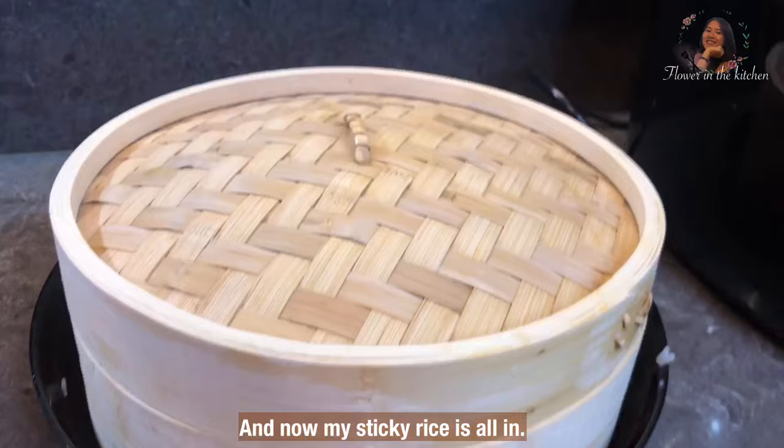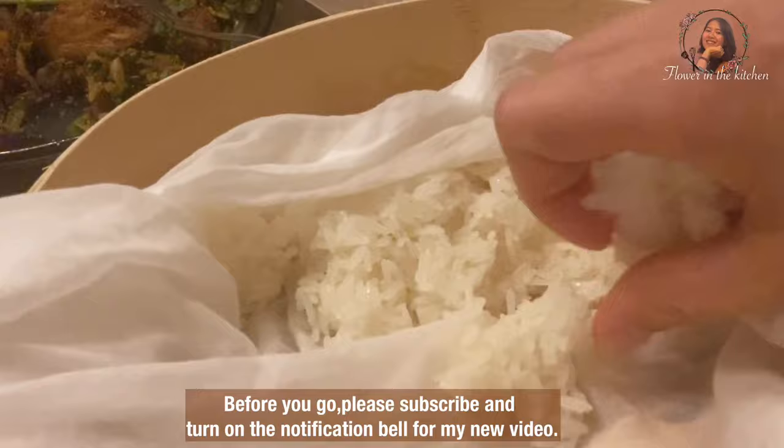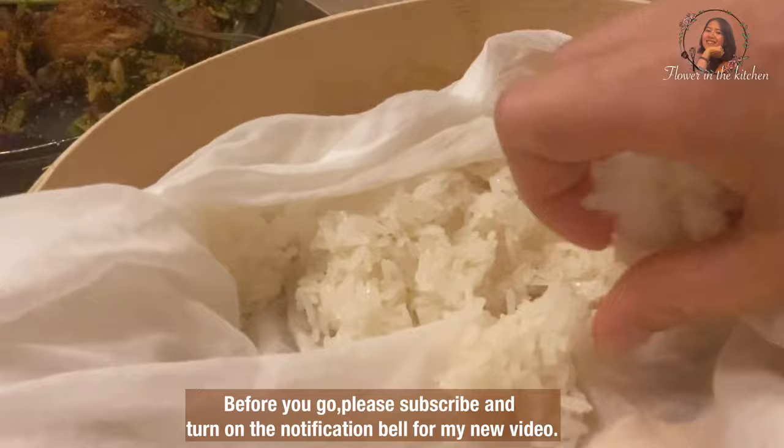And now my sticky rice is all in. Cover the top and it is ready to serve. Before you go, please subscribe and turn on the notification bell for my new videos. Thank you for watching — I hope you enjoy it and hope to see you in my next video. Khob Khun Ka, bye bye!